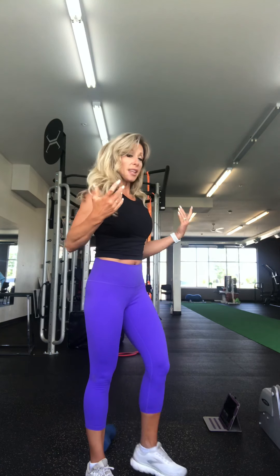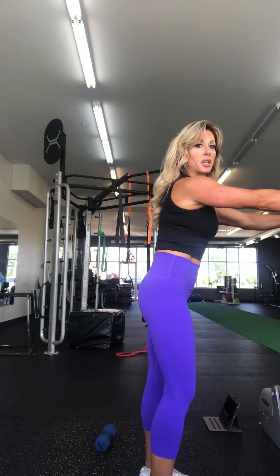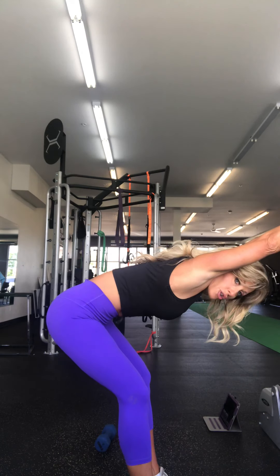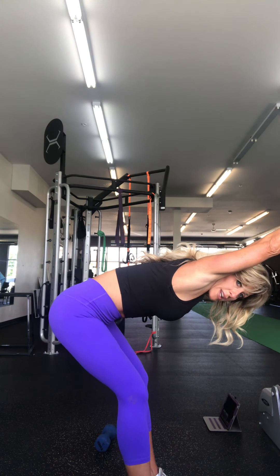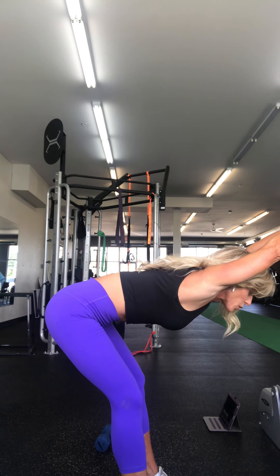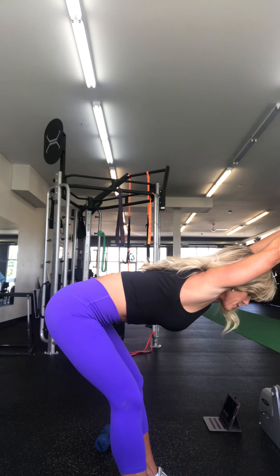Our stretch today is a standing stretch. I'm going to have you grab onto anything — any kind of a pole, anything you can grab hold of — and we're just going to sit back. This is like child's pose from a standing position. You could do this at home on your counter — put your hands on your counter, place them there, and reach back. We're doing basically child's pose, just from a standing position.